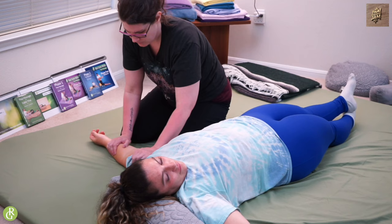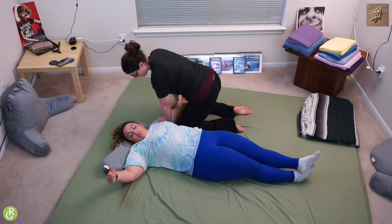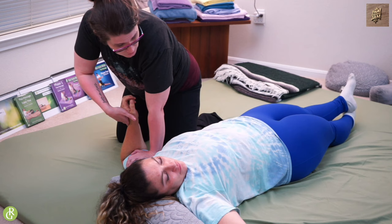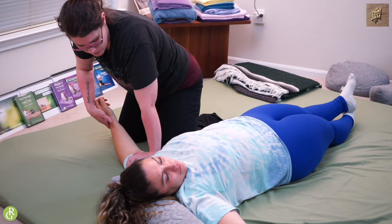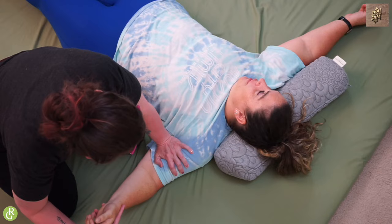If you find dense tissue up here in this bicep, flat palm, just go in, relax and lean and hold. If you really want to, you can come in, grab the wrist, and just kind of do a bicep curl. This is a very gentle pin and stretch — it's gentle because I'm not using my fingers or the heel of my hand, it's more that broad pressure. Just articulate that forearm to get everything to move. Check in with your receiver. How does that feel? She loves it.